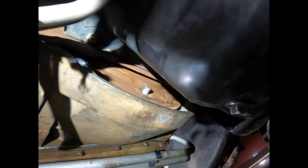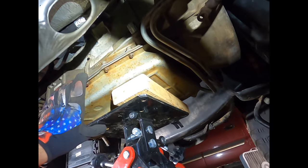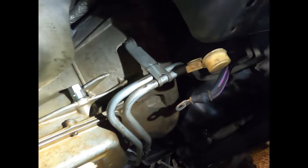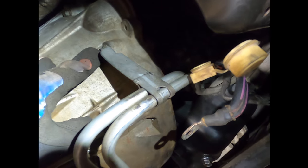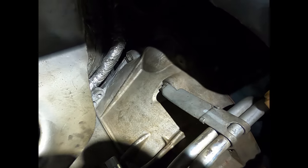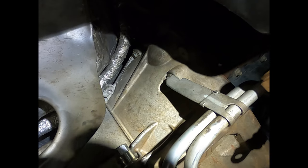Now that you've gotten those four 15-millimeter nuts off, go secure the transmission to the trans jack so it doesn't fall off — keeps it nice and secure. Then remove all of the 13-millimeter bolts all the way around the bell housing.